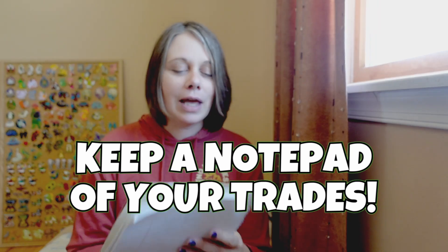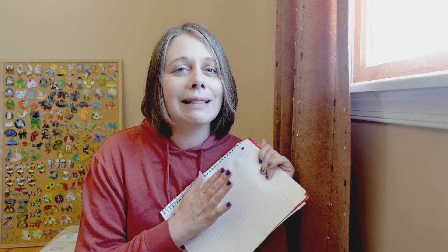I prefer envelopes that have measurements printed on them because I often mail from home, and this ensures I input the right dimensions on the form I fill out online. A bonus tip: keep a notepad of all your trades so you don't forget one. Once your pins arrive, mark them off. I also mark when recipients let me know they've gotten them. I often add a note in my envelopes so recipients know who sent the package and can mark it off on their own notepad.